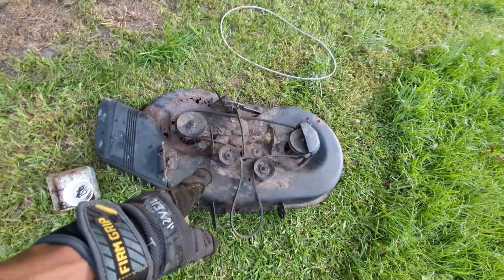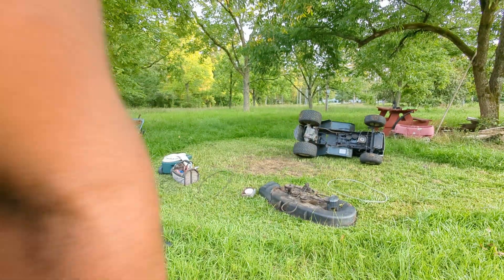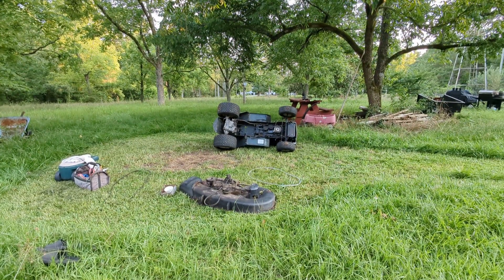That's how you replace the transmission belt and the deck belt — two belts.